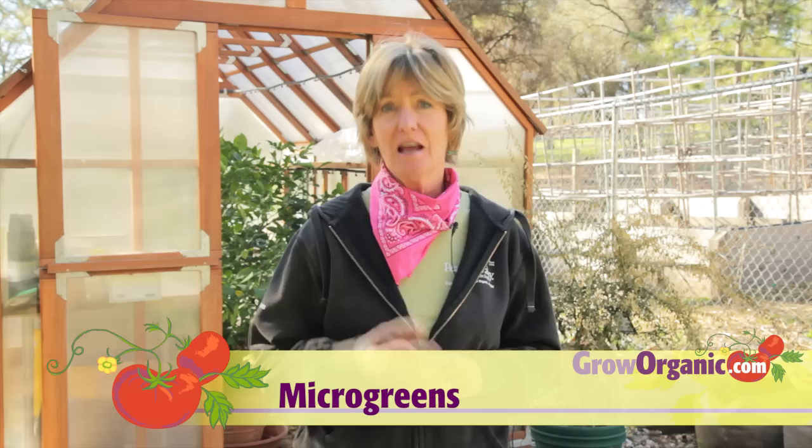Microgreens are packed with nutrition — 4 to 40 times more vitamin C, K, E, and beta-carotene than the adult vegetable. They're easy to grow and they're delicious. I'll show you how.